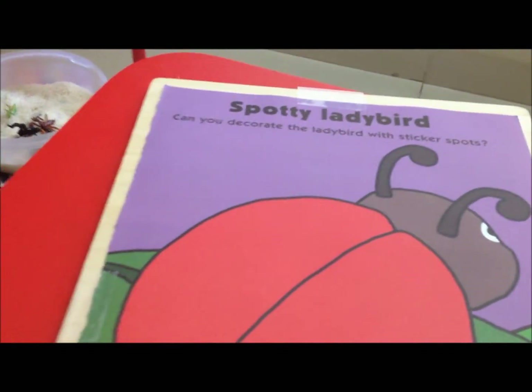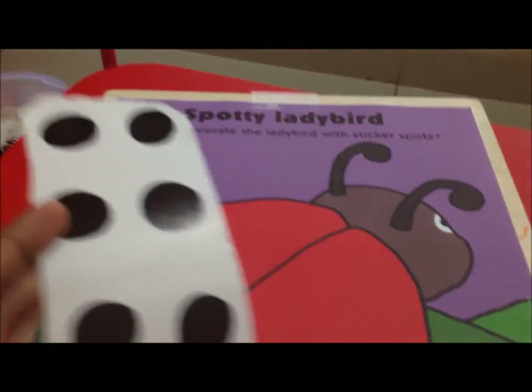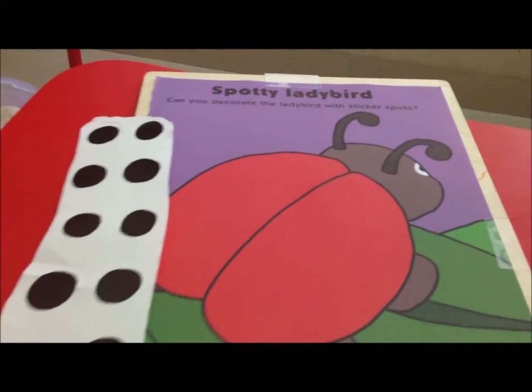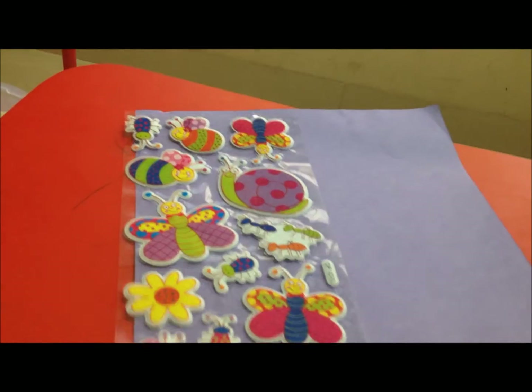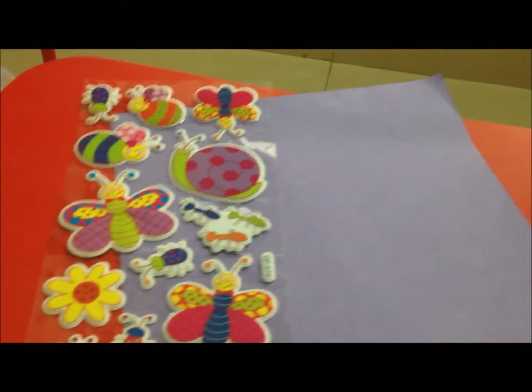We also have some fun sticker activities. The first is a spotty ladybird where he has to decorate a ladybird with black dot stickers — a great fine motor skills and arts-and-craft activity. The second is a sheet of paper with puffy insect stickers for him to enjoy sticking freely.